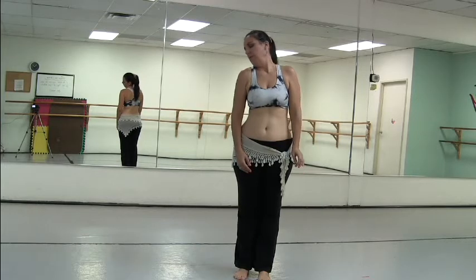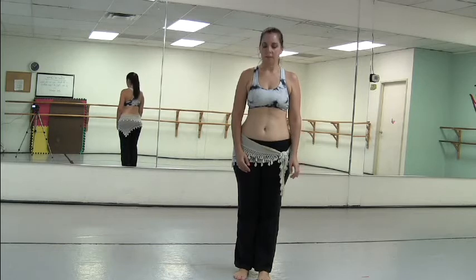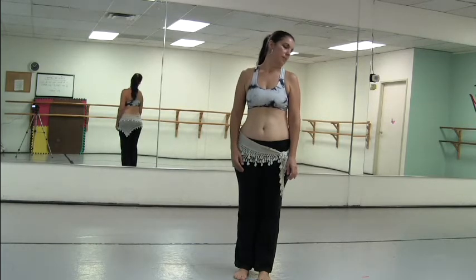Then over, and roll, and up, down to the middle. Over, and roll, and back up.